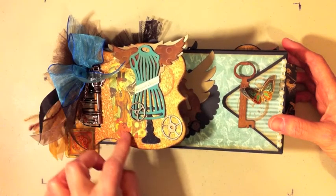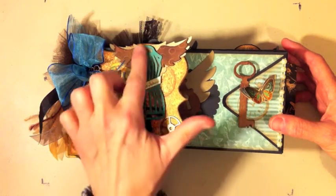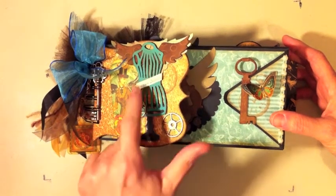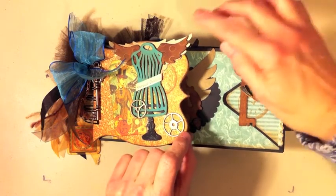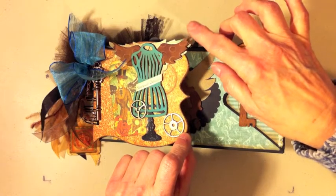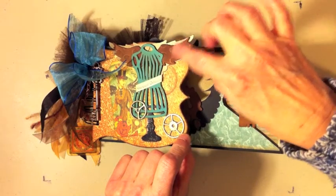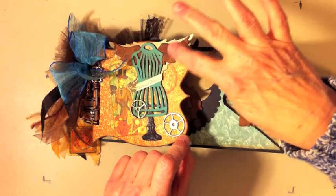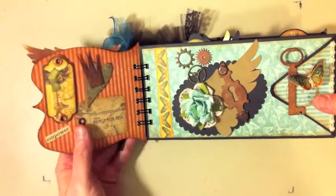Here's one of the little tags from the paper, and these are some Tim Holtz gears. I cut the dress form out on my Cricut using the French Manor cartridge, and this is just a little label off the bottom strip of the paper. This is Steampunk Debutante. I cut these wings out on my Cricut using the Pink Journey cartridge, and these little wings here are Tim Holtz grunge pieces that I used alcohol ink on — it was my first time using alcohol ink and that was kind of fun.